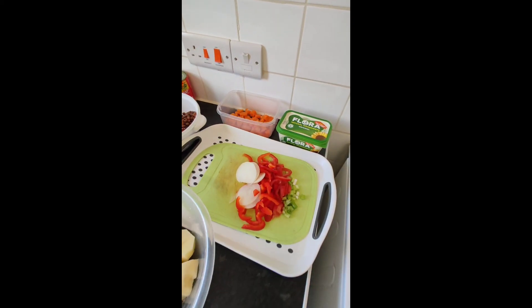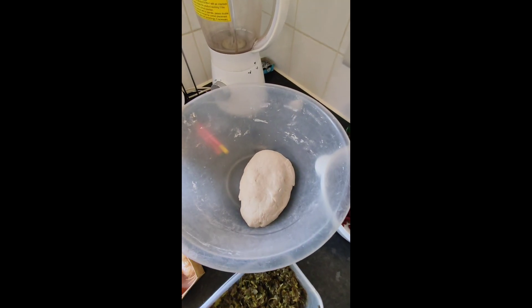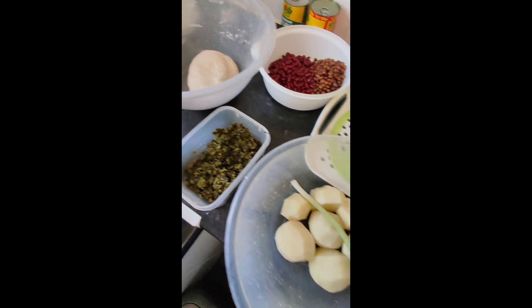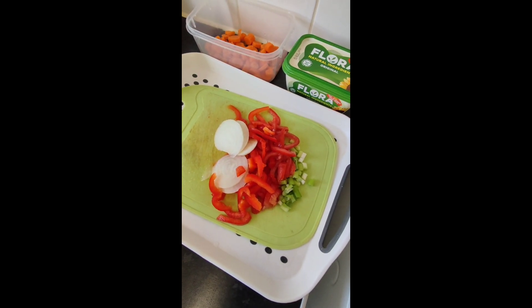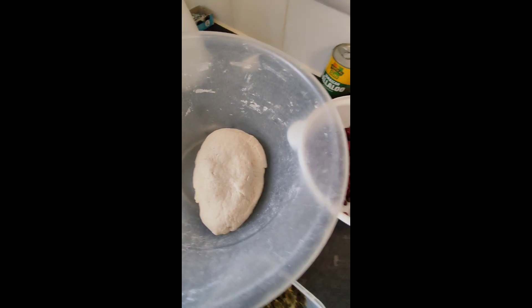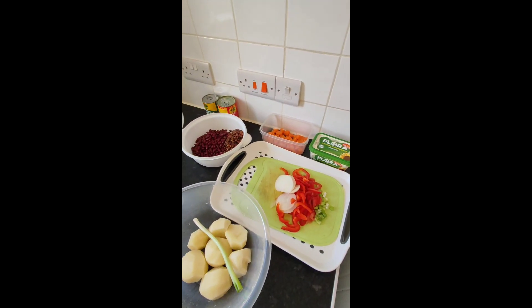Yes, viewers and subscribers, blessed Friday! You know, we're in the kitchen again, cooking some food. Here's what I have: gungu peas, red peas, calaloo, potato, my seasoning and thing, carrot, tomato, flour. That's what I have today. Like and share, viewers and subscribers.